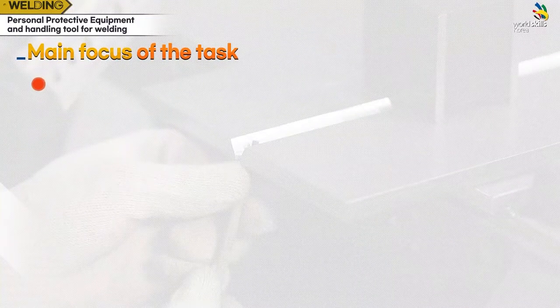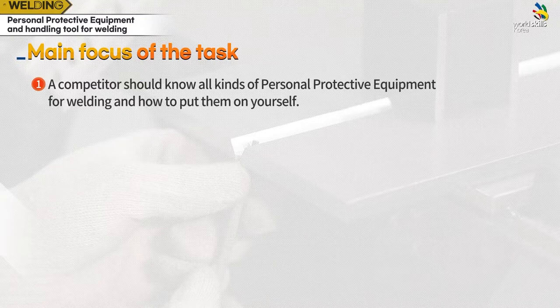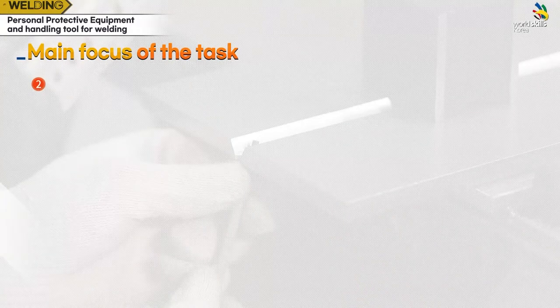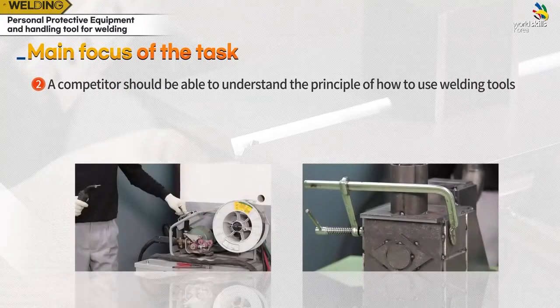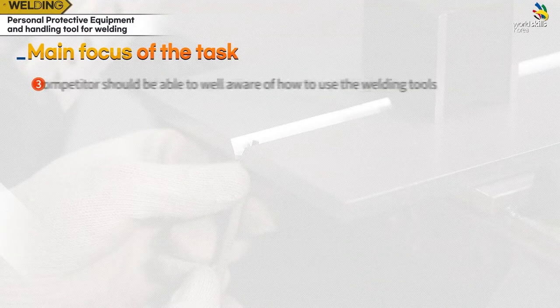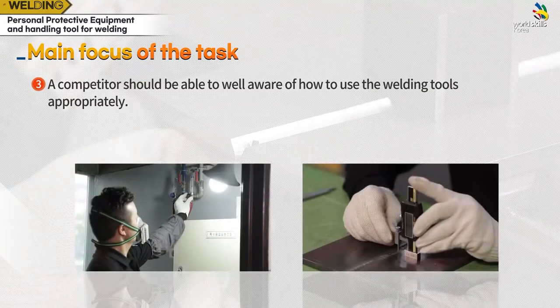The main focus of the task: a competitor should know all kinds of personal protective equipment for welding and how to put them on. A competitor should be able to understand the principle of how to use welding tools and be well aware of how to use the welding tools properly.